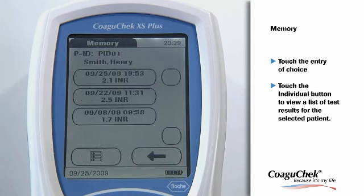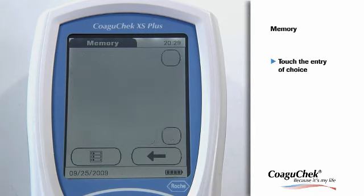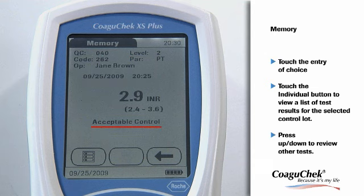When you press the Individual button, a list of results for the selected patient is displayed. Date and time are also shown, so you can be confident that your therapy can be optimally geared towards your patient's needs. From the quality control result list, touch the entry you want to review. You can also see other info displayed, such as QC ID, operator ID, parameter tested, QC level, as well as time and date. Additionally, up to three comments are available below for each result.